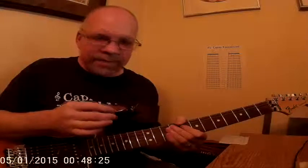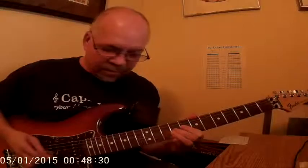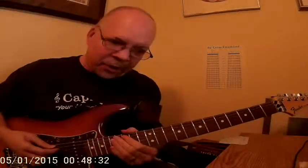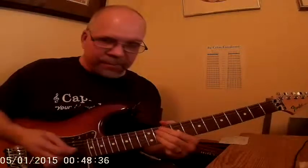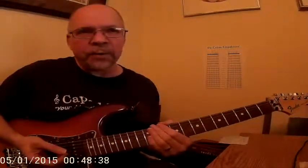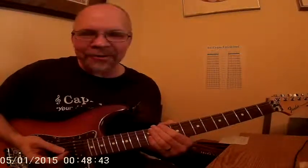Enjoy the E natural harmonic minor scale and the F sharp melodic minor — they're guaranteed to make your music sound quite mysterious. Thanks for coming, have a great day.